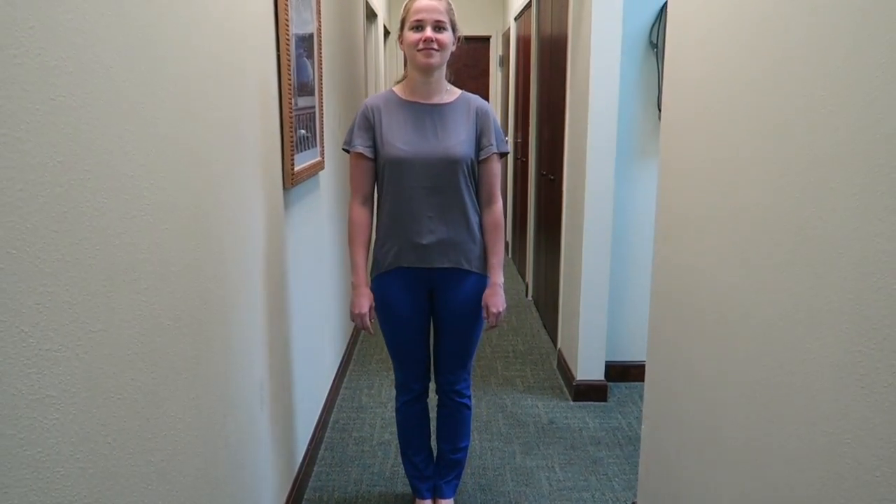Thank you. We are done with the gait and station exam. We will now start with the rest of the examination.